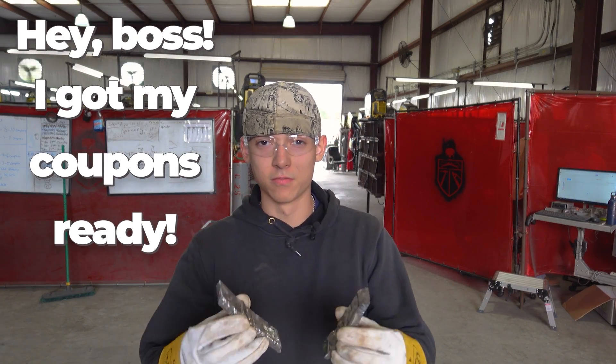Hey boss, I got my coupons ready. What happened to those? Did the alligator get a hold of them?